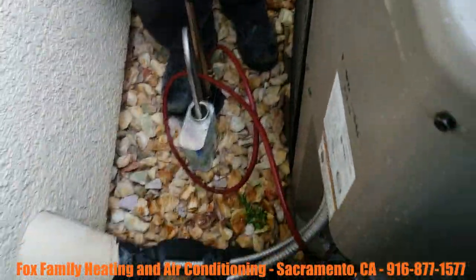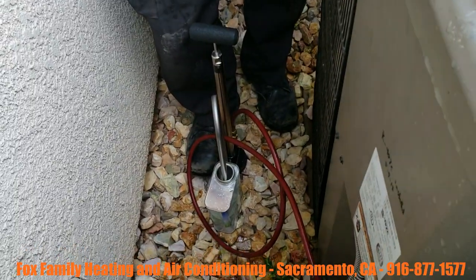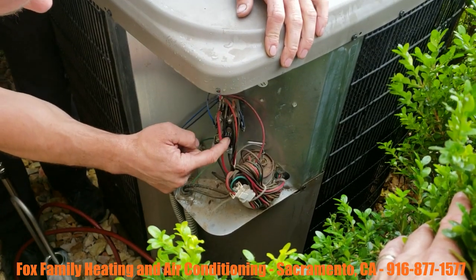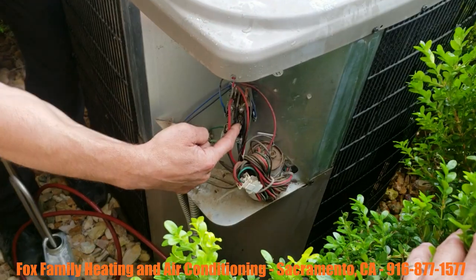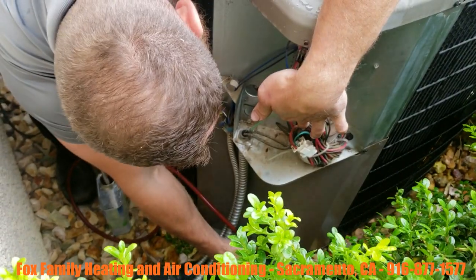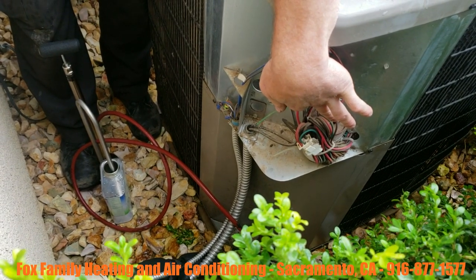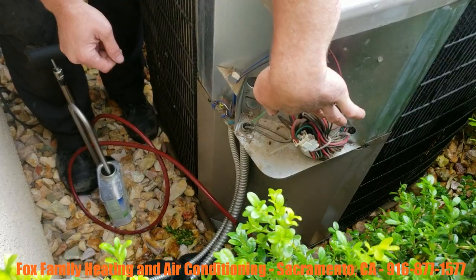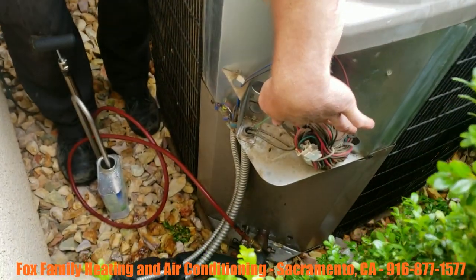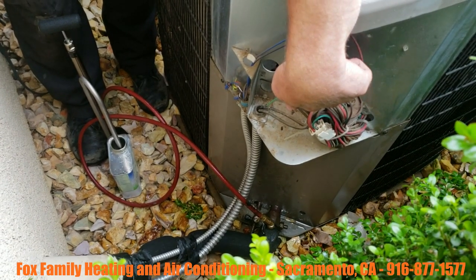Yeah guys, just wanted to show you how to add POE to the system — pretty simple, nothing too intimidating, nothing too technical, just pumping it into the suction line. Alright, let's get this thing fired up and see how it responds. We're just gonna quickly turn this system on to get the oil to suck in. And we are good to go — now that six to eight ounces of POE oil will mix around with the mineral oil inside this system and help with the return of oil back to the compressor.